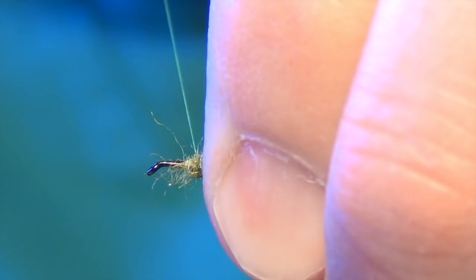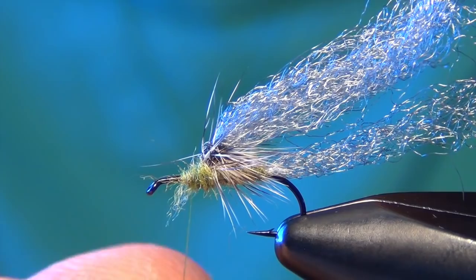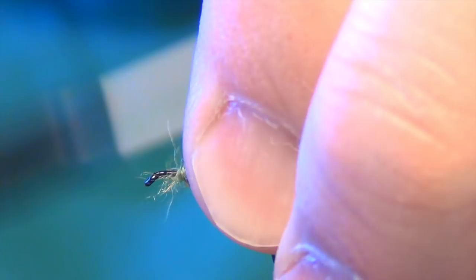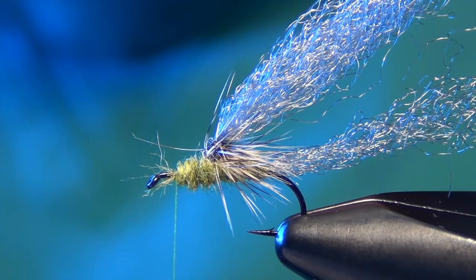We're going to leave about a hook eye's length of space right up by the hook eye. So I need to leave a little bit of a pad or spot for me to finish off the fly. We've got to be careful not to go too far forward.